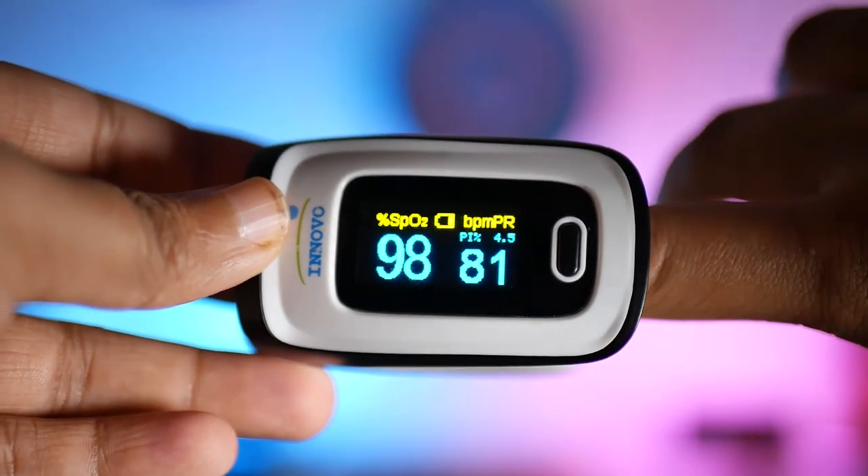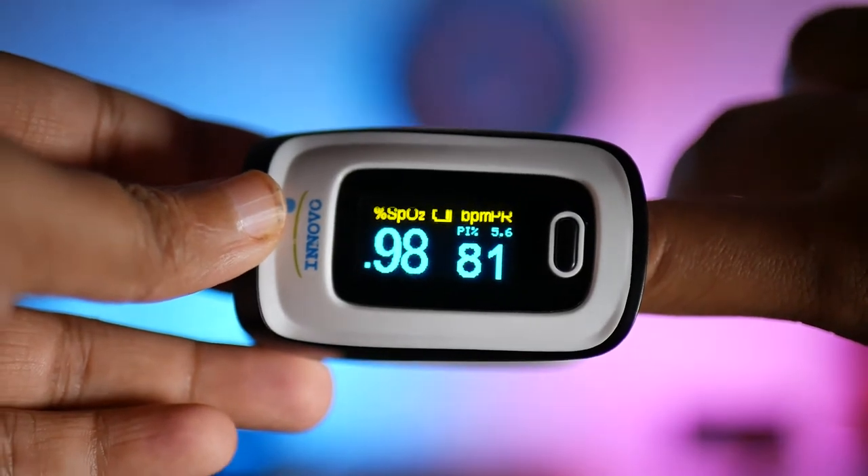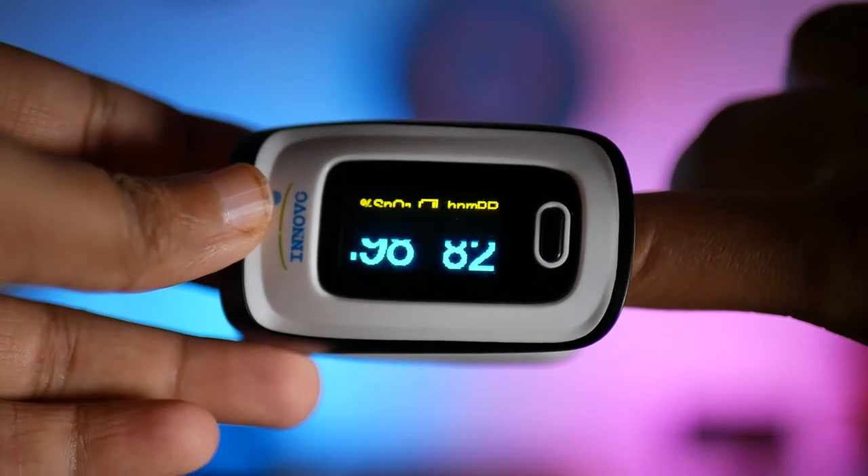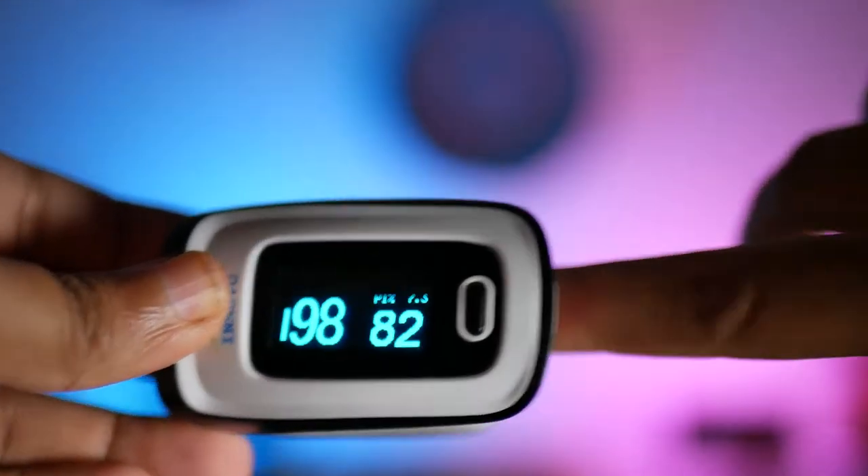You wait a couple of seconds and it allows you to see two really important parameters of your health: your resting heart rate and also your pulse oximetry. Your oximetry is the percentage that your blood is being oxygenated — you want that number to be as close to 100% as possible. It allows me to check how healthy our patient's heart rate is and if our patient is getting enough oxygen into their blood.